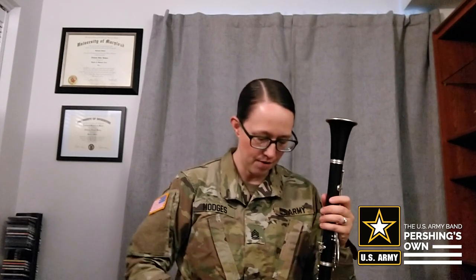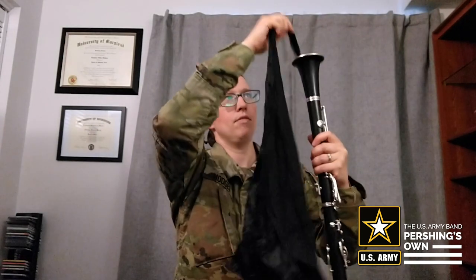So go ahead and take your mouthpiece off, and you're going to flip your clarinet over so the bell's up, and then grab your swab. This is what mine looks like, but whatever your swab is, they all work the same. You're going to take the weighted end of the swab, stick it in the bell, and then fish it through.